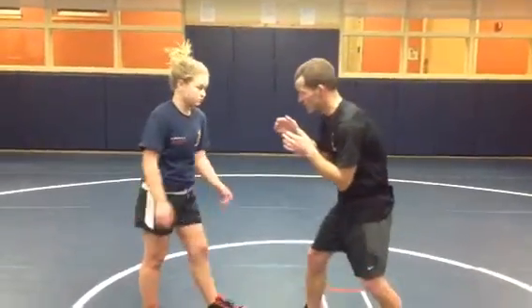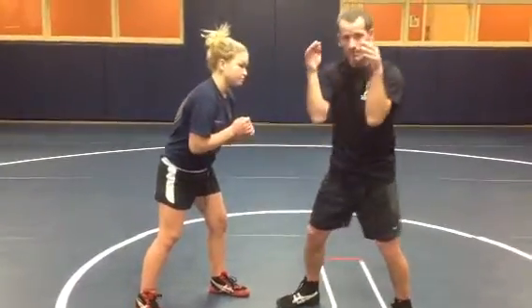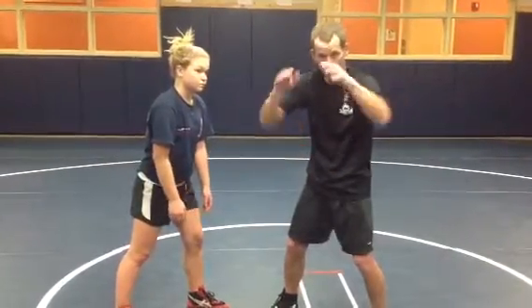When I want to pull to the front headlock, I do not want my opponent to have a collar tie-up on me. So I'm going to come in here and grab. I like to grab the back of the tricep. And when I grab, I'm always grabbing with my elbows down and in — never like this. This leaves big openings for my opponent to attack.